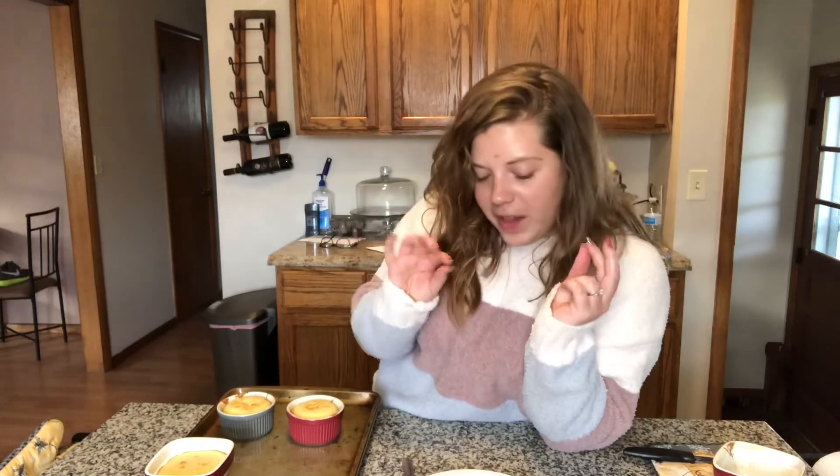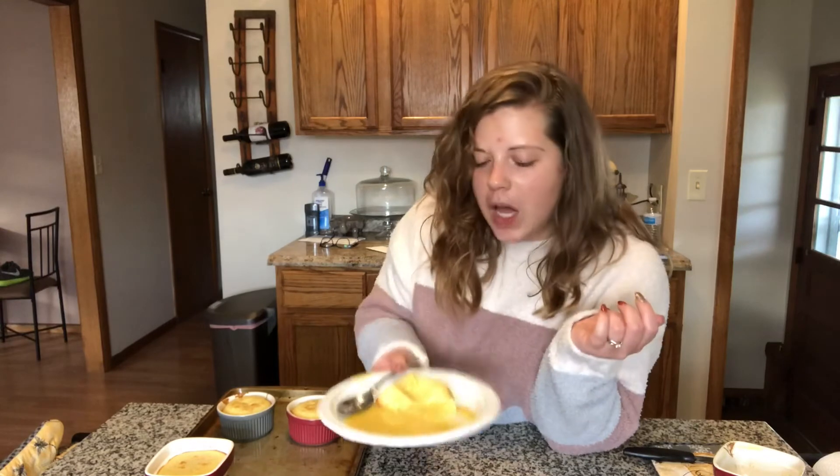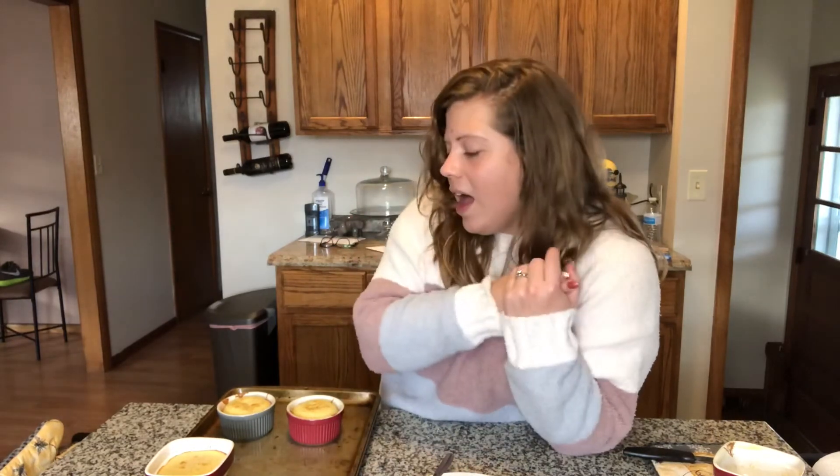It definitely needs to bake longer because it still tastes like raw flour. I do appreciate the lava aspect and how nice it looked, but it's a little too liquidy. It has a nice taste though — the white chocolate isn't overwhelming, it's very subtle. It kind of tastes like cake with a ganache-style frosting.